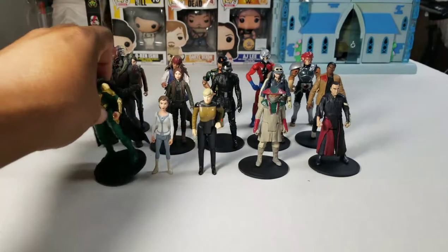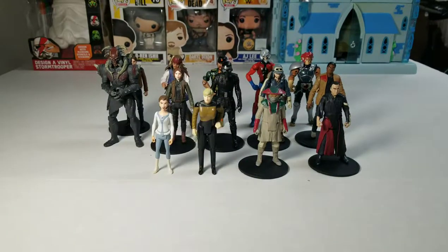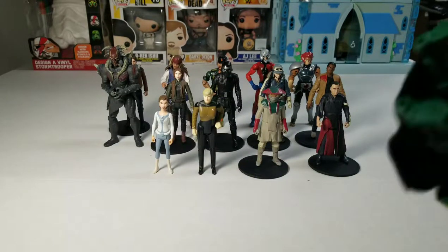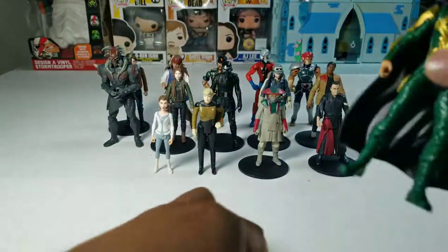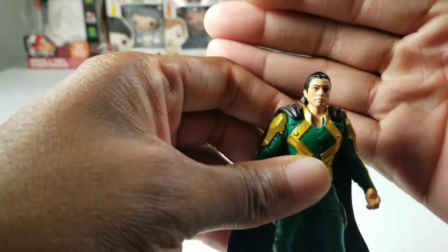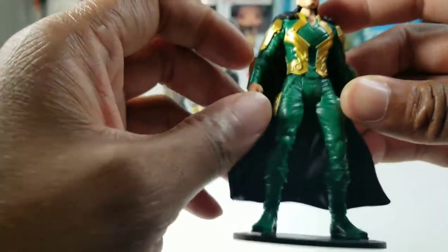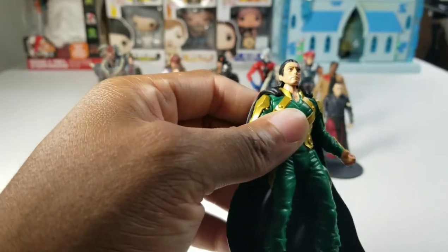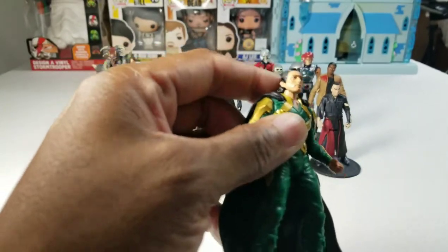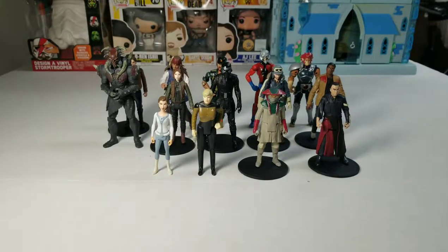First off, we have my 4th Loki figure. This Loki is from 2014. It probably doesn't show up very well. I didn't necessarily like his likeness — it really doesn't look like Tom Hiddleston. It's a weird mixture of the comics and Tom Hiddleston, if that makes sense. I bought him because he didn't have a helmet, mostly. I just wanted a Loki without a helmet.